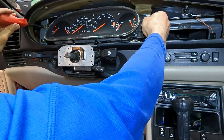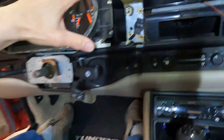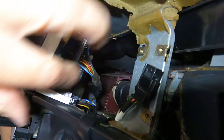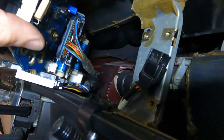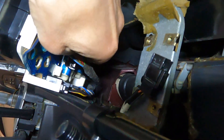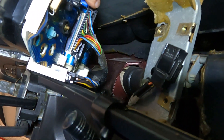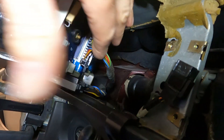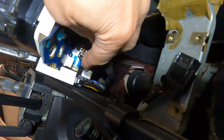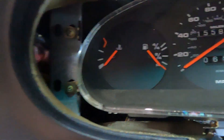Just slide it right out. Then you have the wire connectors. These have little tabs that you have to push towards the outside of the connector — you can see that one went, that one I pushed up and that one I pushed down. That's two, and then there's one on the other side here.